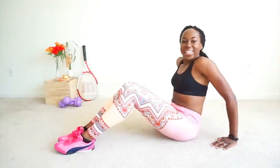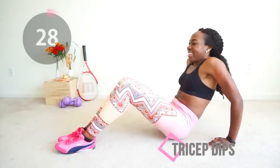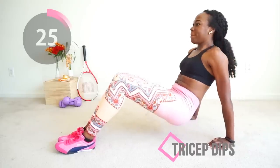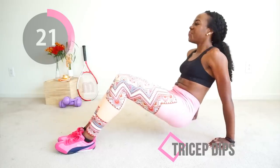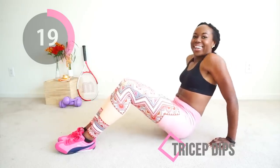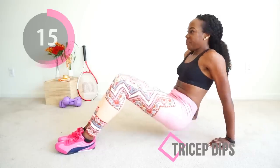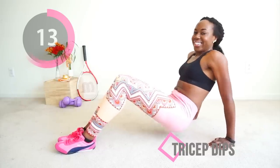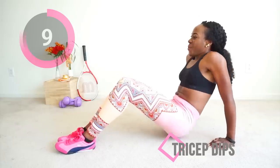You made it — last move, tricep dips. You're going to raise your body off the floor using your arms, lower yourself to the floor, and do it again. Keep your core tight. This is the last move. Don't stop now.